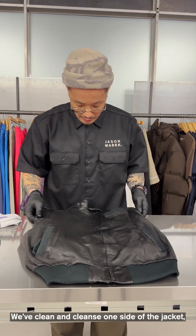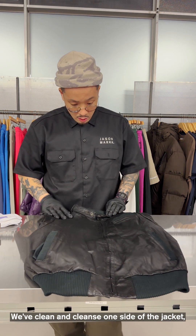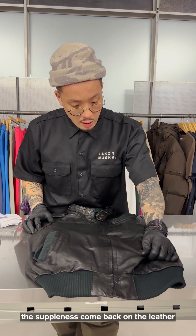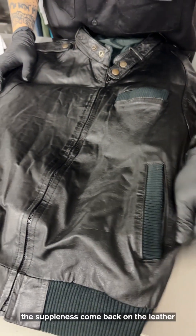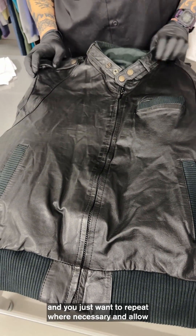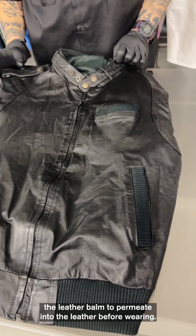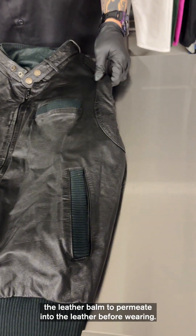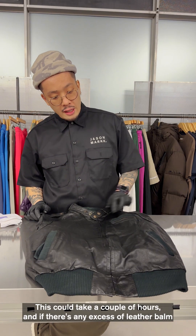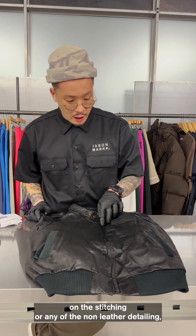We've now cleaned and conditioned one side of the jacket. Very quickly you'll be able to feel the suppleness come back on the leather. You just want to repeat where necessary and allow the leather balm to penetrate into the leather before wearing.